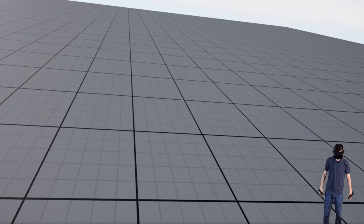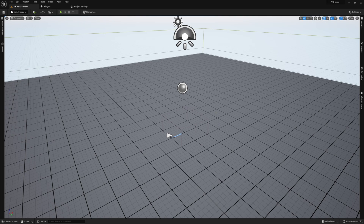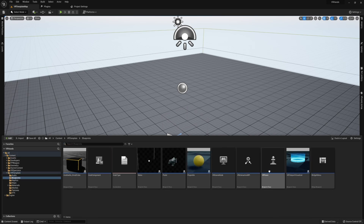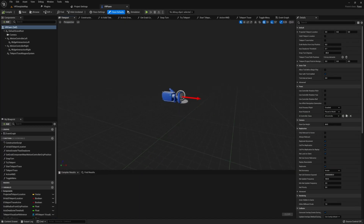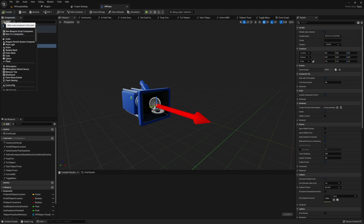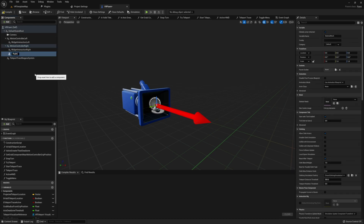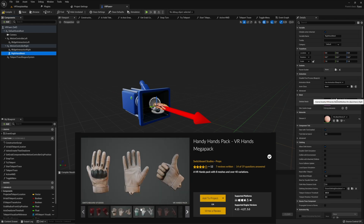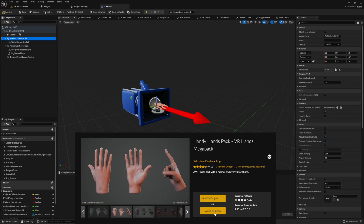Before we get started on our animation, let's first start by attaching our skeletal mesh hands to our motion controller. This is actually pretty simple. We simply want to go ahead and open up our VR pawn, or whatever other VR character we may be using, navigate over to where our motion controllers are, and attach a skeletal mesh to each of them. I'm also going to go ahead and rename these skeletal mesh components and add in the skeletal mesh hands I'm going to be using. For this tutorial, I'm going to be using the Handy Hands Pack — VR Hands Mega Pack — which I'll have linked in the description.